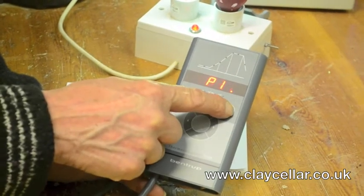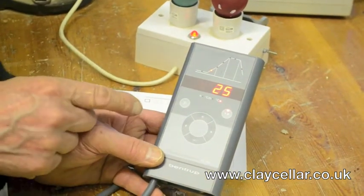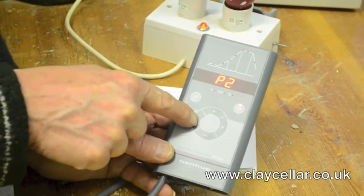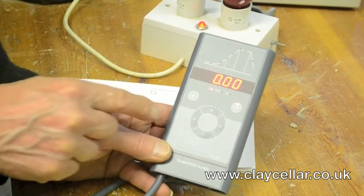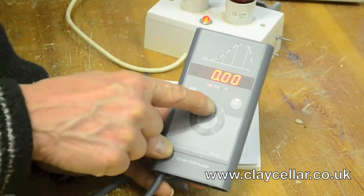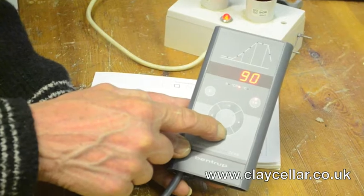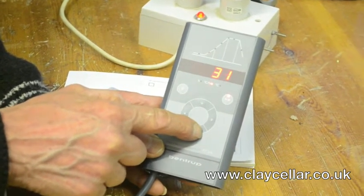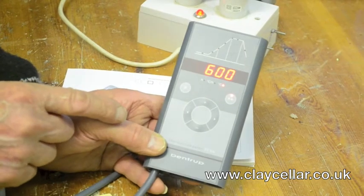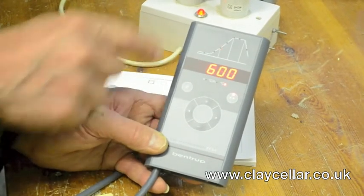P2 — I'm going to switch off because I want to change the program. The green light will change to red, and now it is ready for reprogramming for P2. Press the P button twice — there is P2. P2 I normally put in as a very slow biscuit for the big chunky sculptural pieces that you might make. Immediate start in this case, but you can put a delay in. We are going to go up at a slow speed so that your big chunky item hopefully won't break — 30 degrees centigrade per hour. Up to an intermediate temperature of 600, so this first ramp is going to be very slow and it will take 20 hours for the kiln to reach 600.